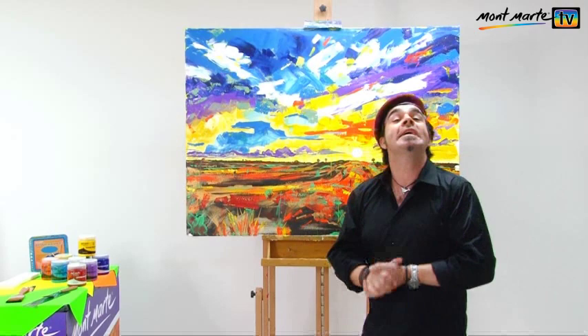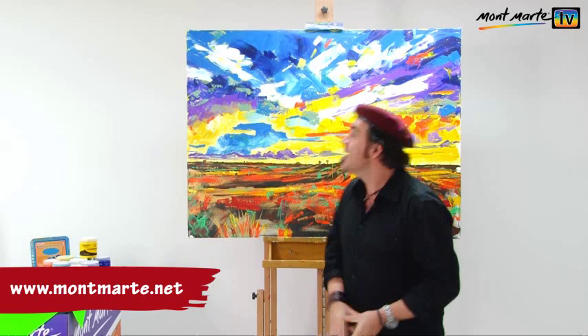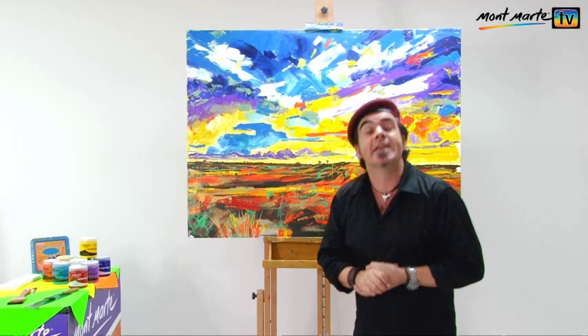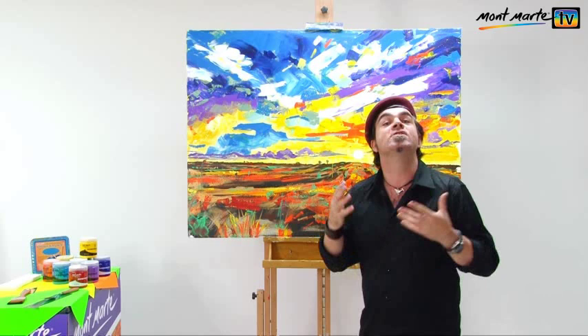Hello there, it's me again with another fun art lesson. Today we'll be creating a large abstract landscape painting. Abstracts are really interesting to look at and quite fun to create. There's something about the no-rules philosophy that makes them really stress-free and relaxing.